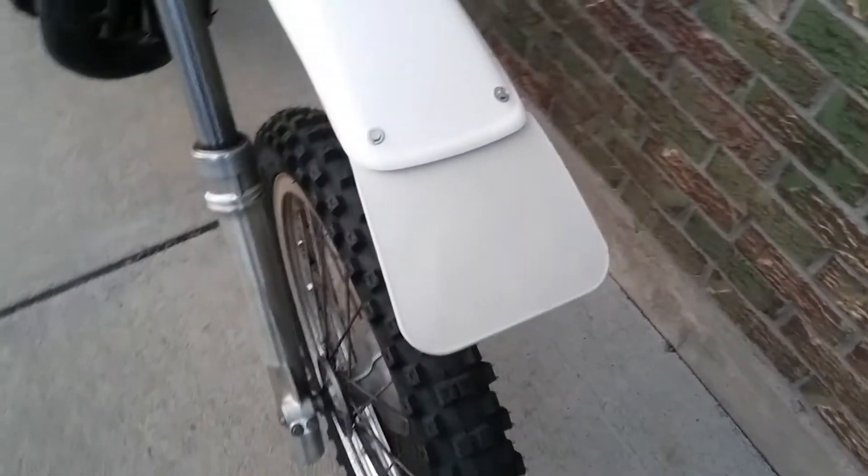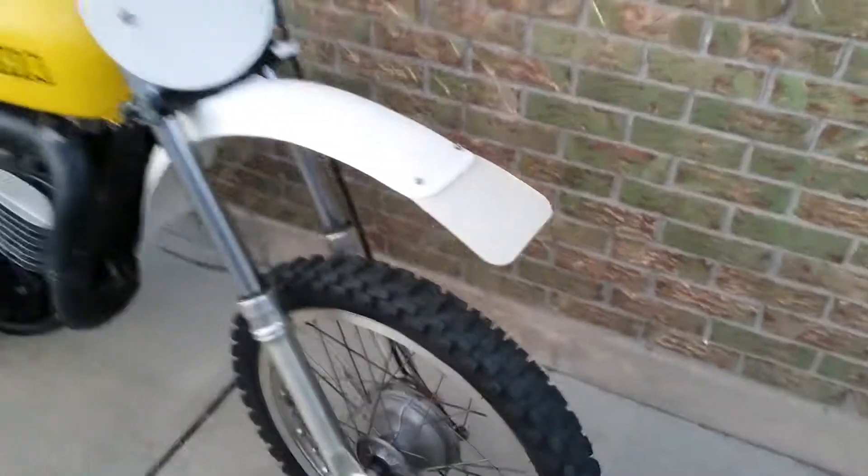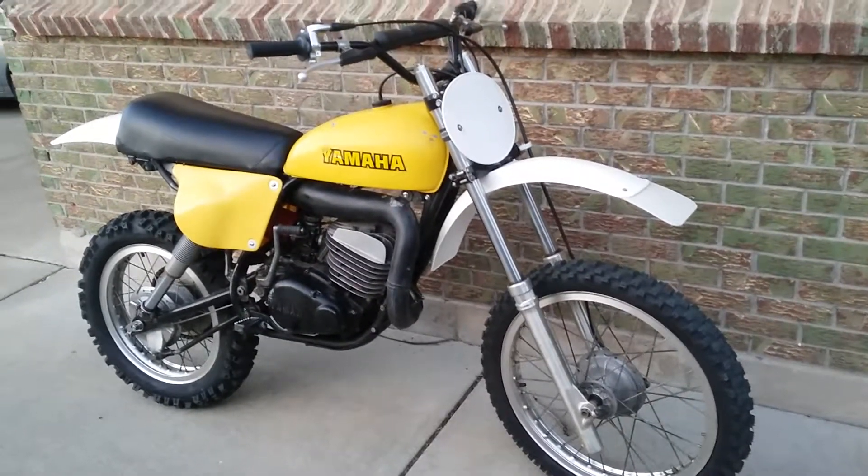Last but not least, I got this genuine Preston Petty mud flap for the front, which makes it look pretty cool. That's it, talk to you later.